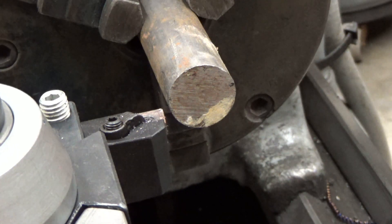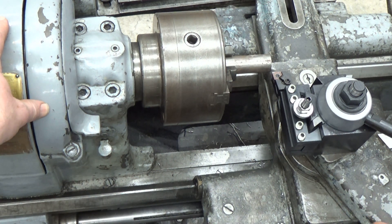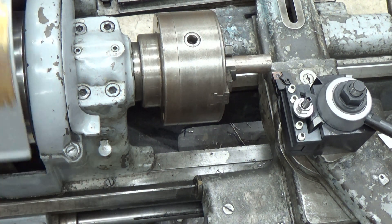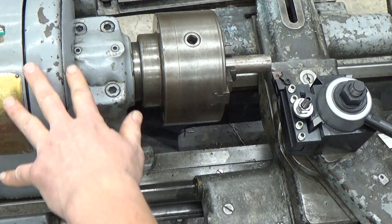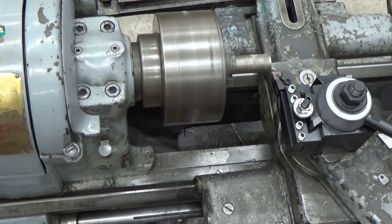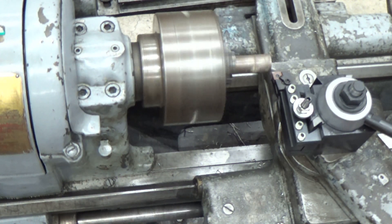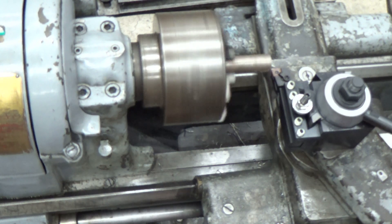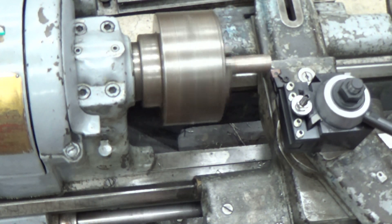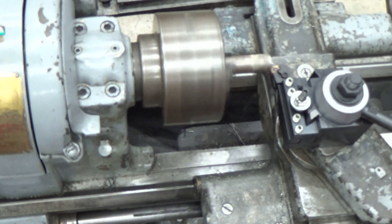Then we're going to run this machine in and out. You can see the operation here. We choose the RPMs based on the type of material. This is steel and I probably want to be at about 300 to 400 RPMs, and that's where we're set up here, so we're good to go.